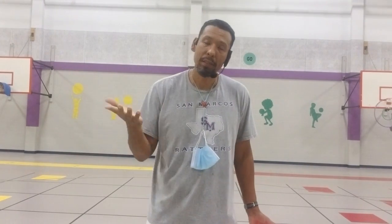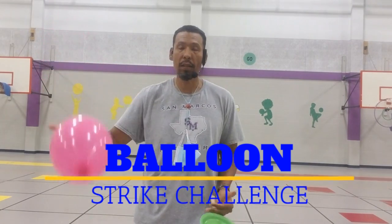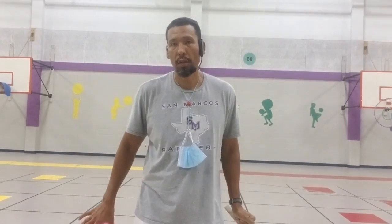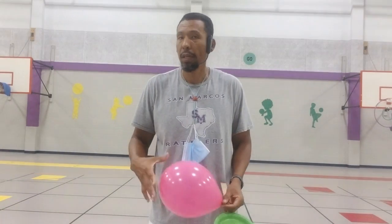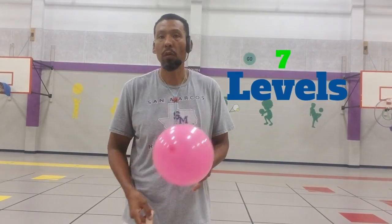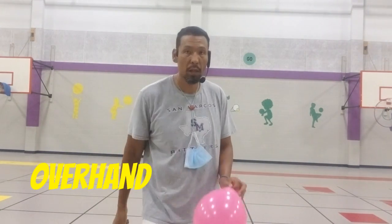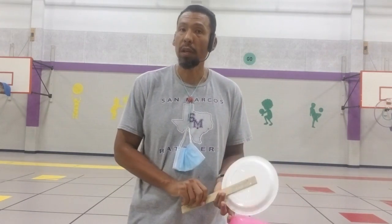Okay boys and girls, it's time to show you our balloon striking challenge. For this challenge, we're going to put you through some skill levels where you're going to practice your different types of strikes: overhand, underhand, forehand, and backhand.